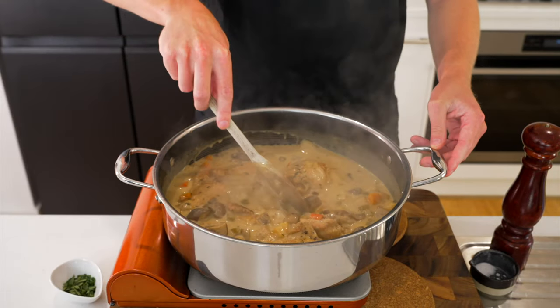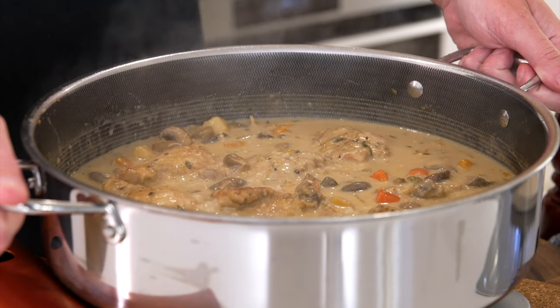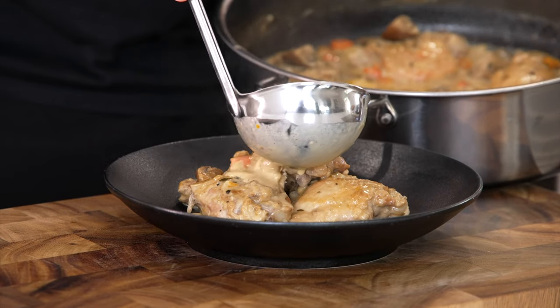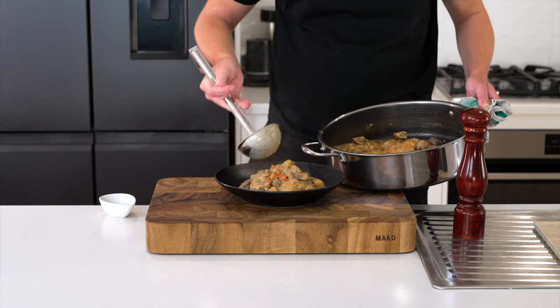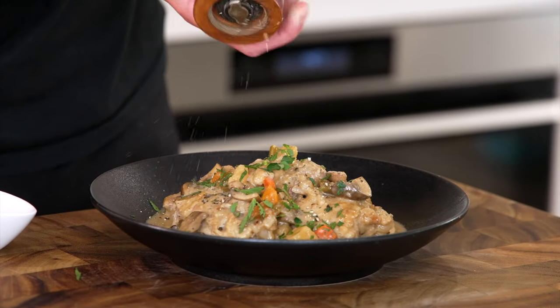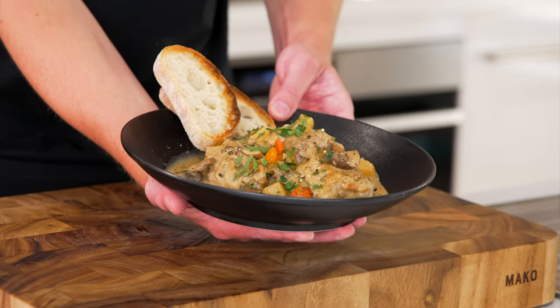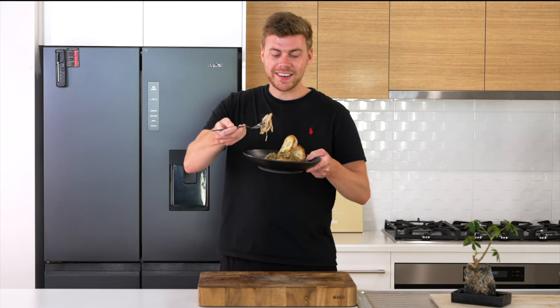Remove the bouquet garni — make sure it hasn't come apart; if your string's tight enough you won't have that problem. Stir it through, check for seasoning one last time, and this can be removed from the stovetop. This is one of those dishes that's a little bit ugly but also delicious, and you should be able to get 4-6 portions depending on portion size. Top off with sauce and vegetables — I ended up using about 3 thighs per portion. You can garnish with anything you like; I'm going with that parsley and some more cracked black pepper. Serve this with toast, mash, a salad, or on its own. And that right there is our easy chicken and mushroom stew — it doesn't take that long, you can change it up and make it your own. There is only one thing left to do — dig in.